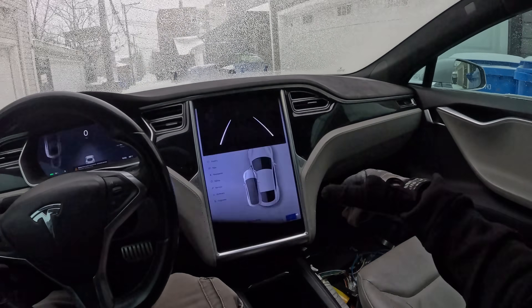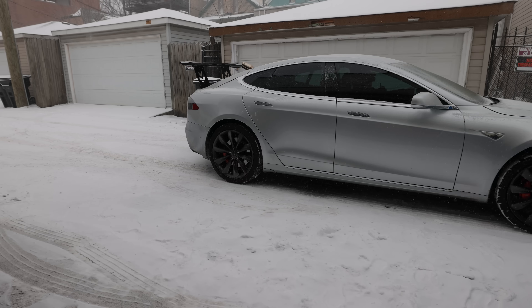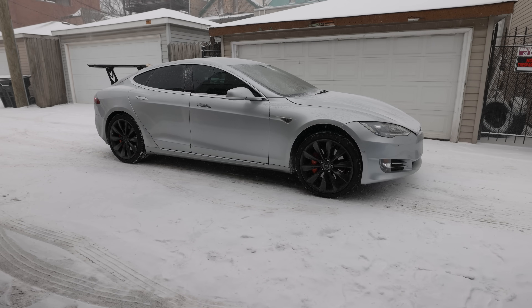Whoa, this car is heavy! It overshot — like big time.